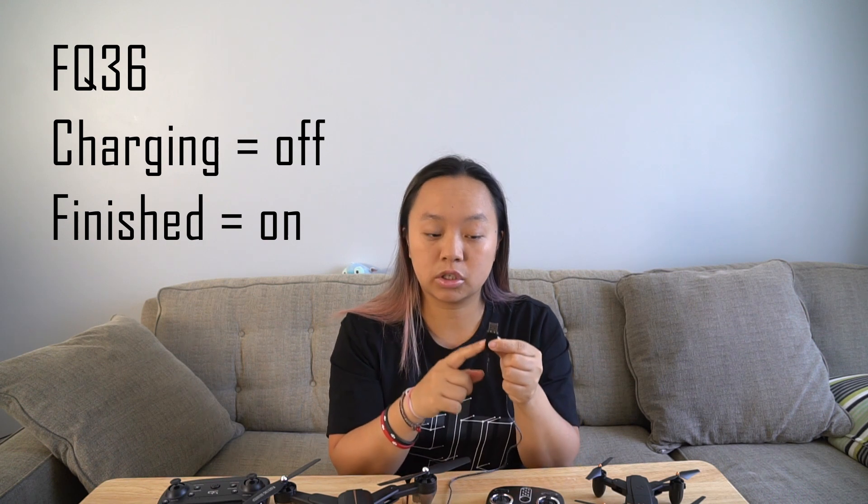When it is done, the light will turn back on and then you'll know that your battery is done charging. Always make sure you do not overcharge any of these batteries.